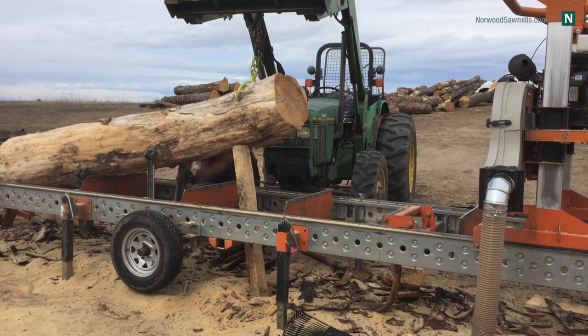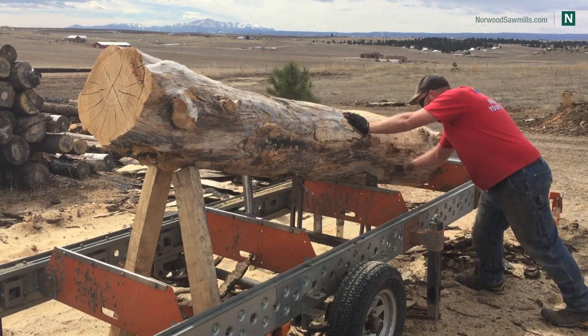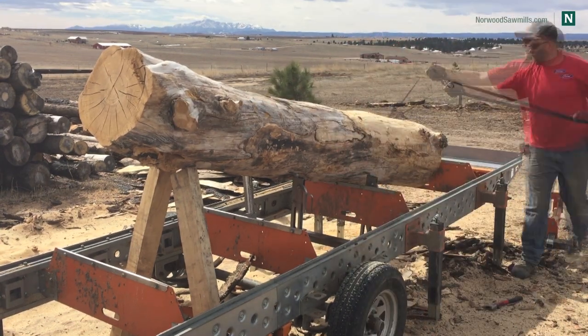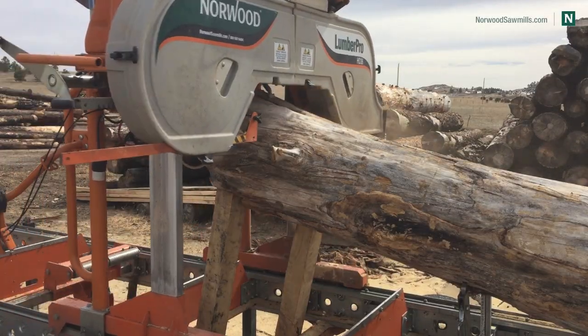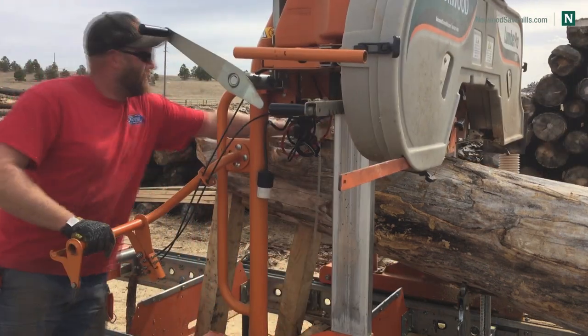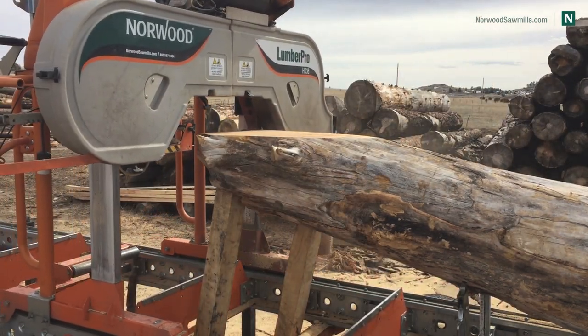So I'm going to get about four two-inch slabs that have a live edge all the way around. If the bottom of the front end was equal to the top of the back end, you wouldn't get any — so you've got to get it higher. The higher you go, the more slabs you're gonna get, but you're also gonna have shorter slabs too, so it's really about what you're going for.